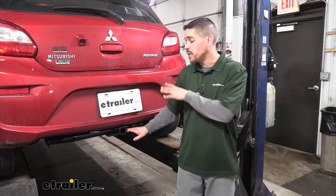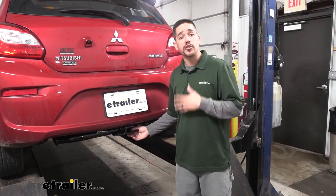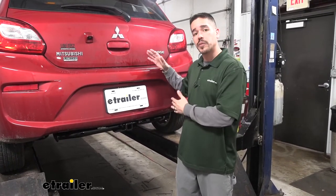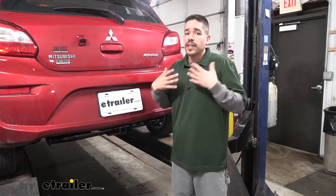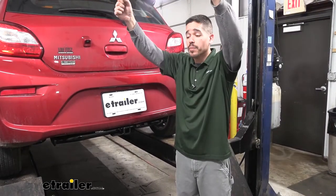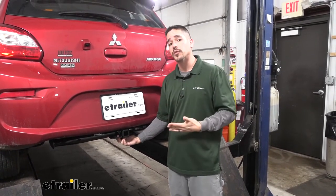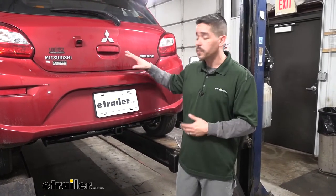One of the challenges when you have a Mirage is transporting things. It's a rather small car which comes in handy when you're trying to save fuel economy, but when you're trying to get a bike somewhere or maybe some large gear, there's not a whole lot of room. A roof rack is an option to put bikes up there, but I'm a little on the shorter side and I don't really like the idea of lifting my bike above my head right next to the paint. A hitch is a better option to transport those things because we can put a bike rack in there, a cargo carrier, and free up some space inside.